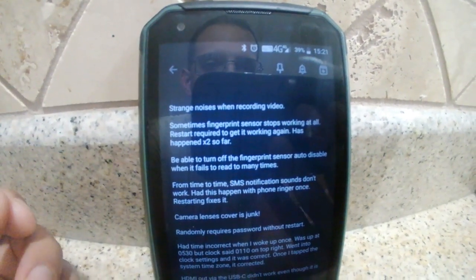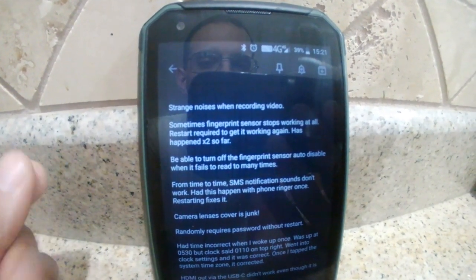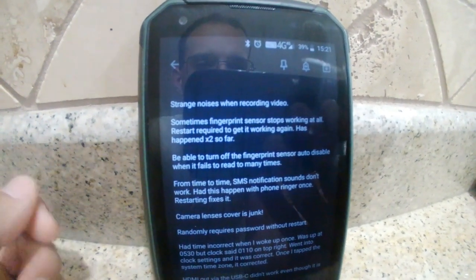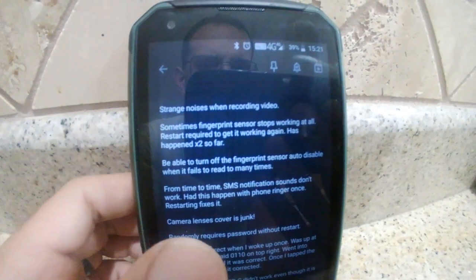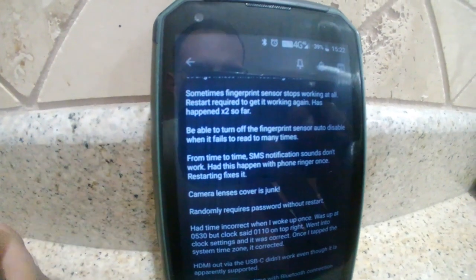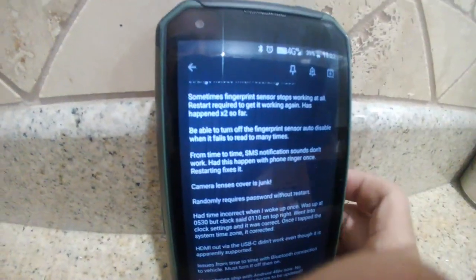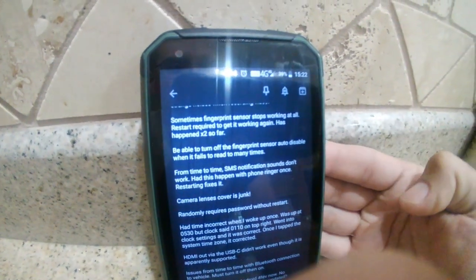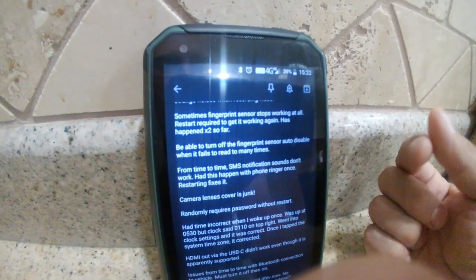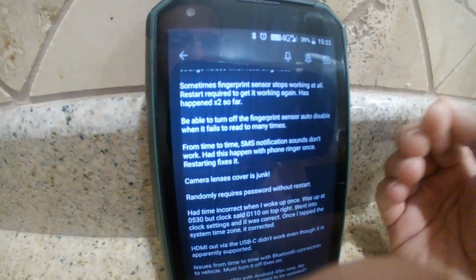The next thing that's been kind of annoying is sometimes the fingerprint sensor stops working and you have to restart the phone. It hasn't happened a lot, but it has happened — restarting fixes it. It'll say something like 'fingerprint sensor completely disabled.' There's also a separate issue where if you're holding the phone and it senses part of your finger thinking it's your thumb, it continually tries and fails and eventually locks out for a while.